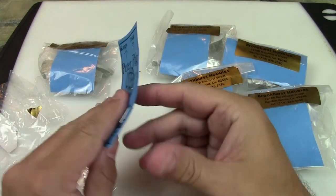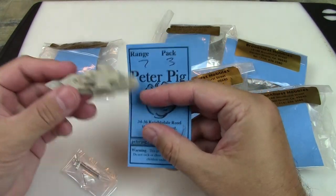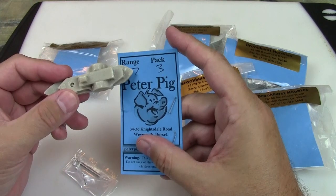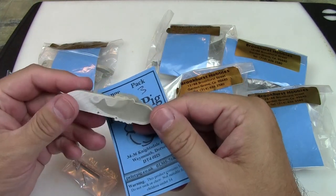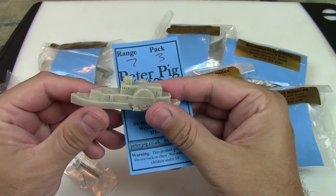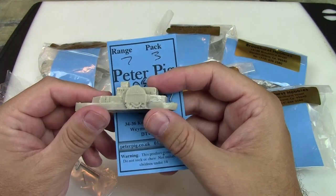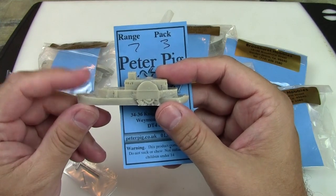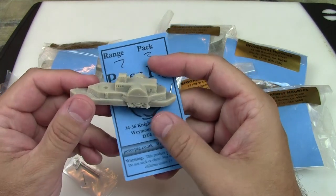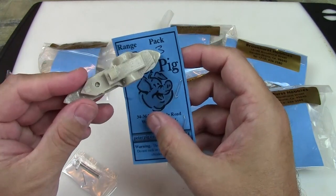One thing I noticed though — it doesn't really tell me what ship this is in the packaging. It says range seven, pack three. It doesn't say on the bottom either, though I thought it might. The only way I can tell is by looking at my receipt and seeing the product code from the store — this is PIG 07003, so I'm assuming that's range seven, pack three.